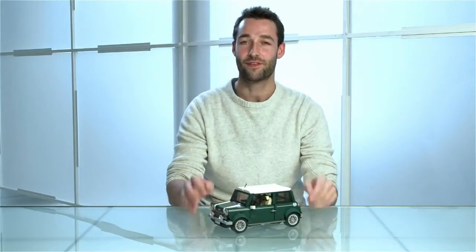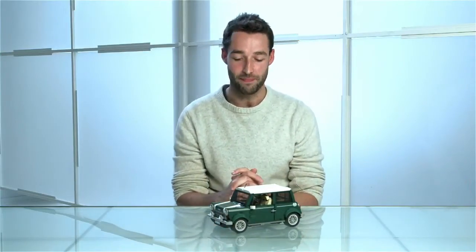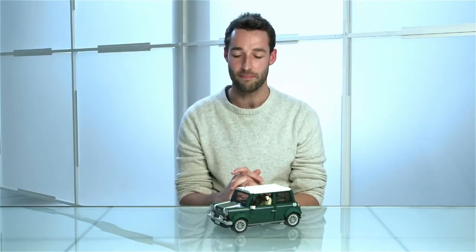Hi, I'm Andy and I'm a senior designer for Lego. Today I'm really excited to introduce you to the Lego Mini Cooper. This is of course one of the most iconic cars of all time and a personal favorite of mine. It's the follow-up to the very popular Lego VW camper van.